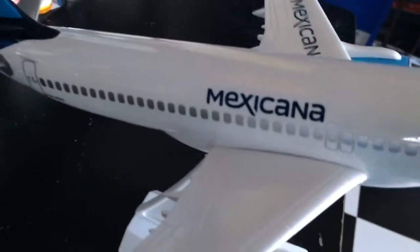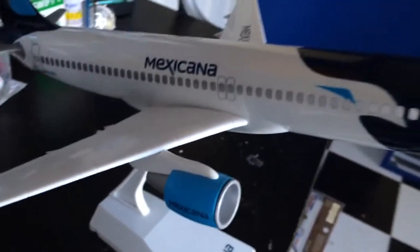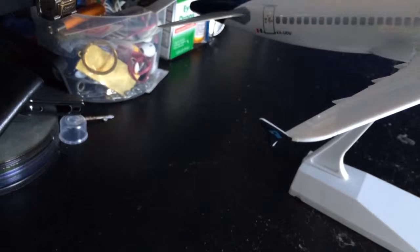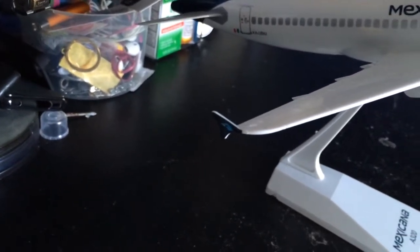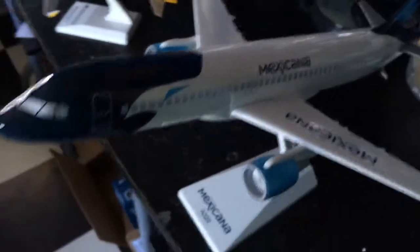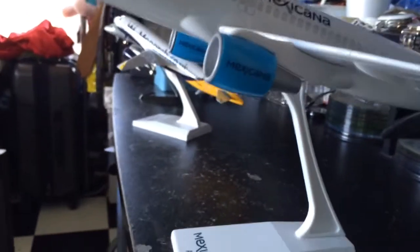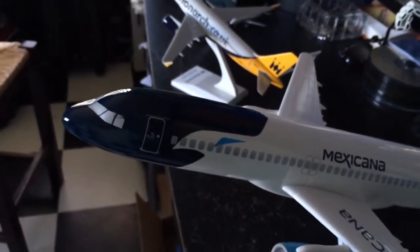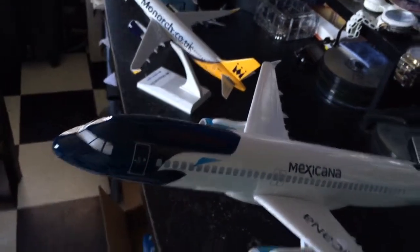Then we have our Mexicana. The engines are marked as well. This is a 1 to 100 scale model with winglets — very detailed. I just think they could have done a better job with the painting on this airplane. This airline no longer exists — it's long gone after so many years of service.